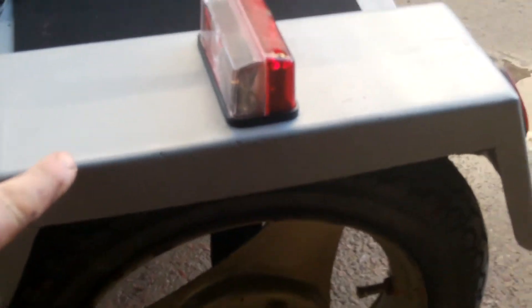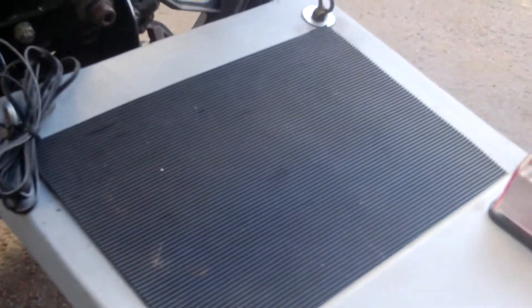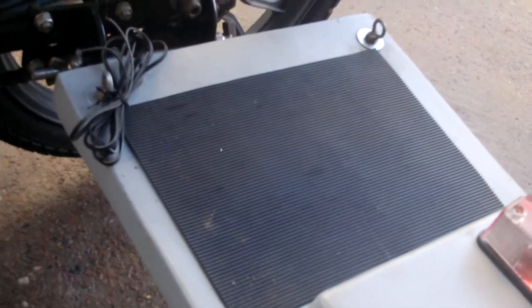This part here is originally the centre tunnel where the handbrake is bolted on, cut and reformed. And then the bed is made out of part of the deck from a canoe that I turned into a two-seater. All fibreglassed together.